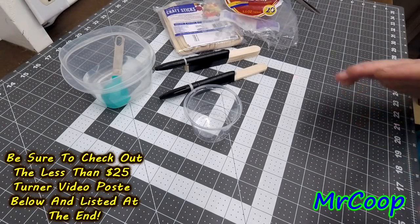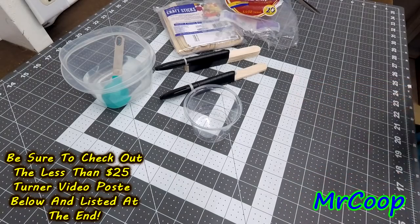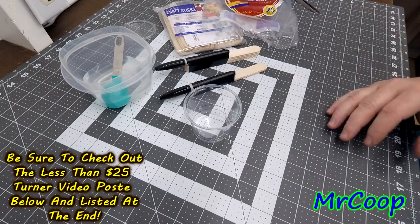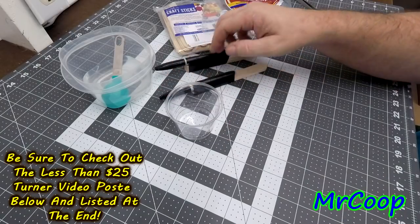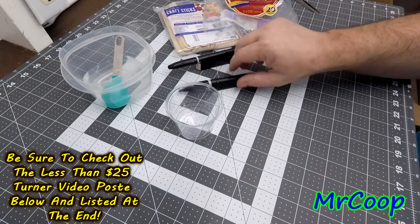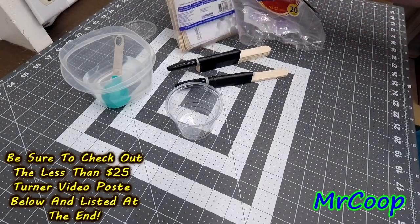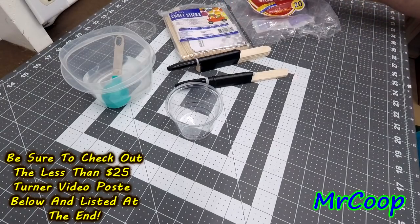Hey guys, Coop here. Let's teach you how to make a measuring cup. A lot of people have a hard time finding measuring cups, and buying them over and over again is a pain. This is a simple and easy way to make your own measuring cup using the popsicle sticks and marker method — these are regular plain old ordinary Sharpies on jumbo crafting popsicle sticks.